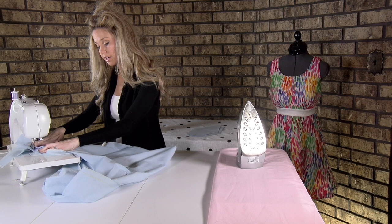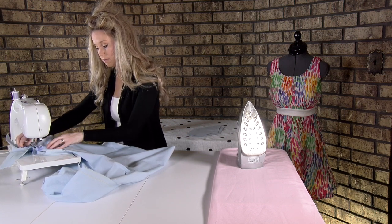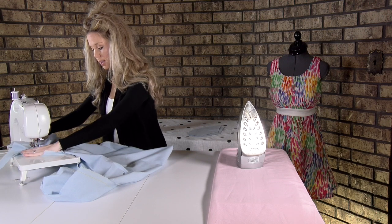It is a little bit trickier on the curve, so just take it slow. The fabric does bunch up a little bit, but you'll be just fine.